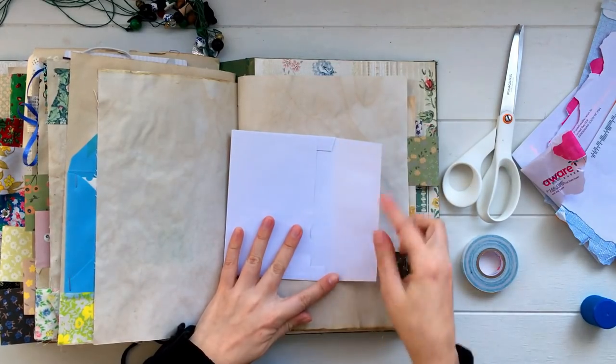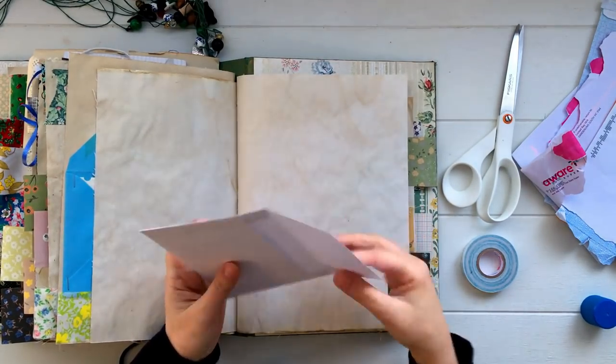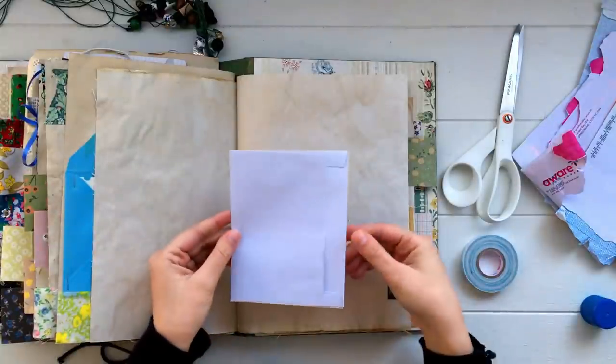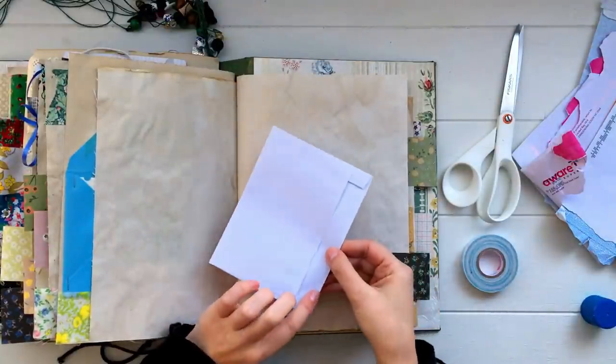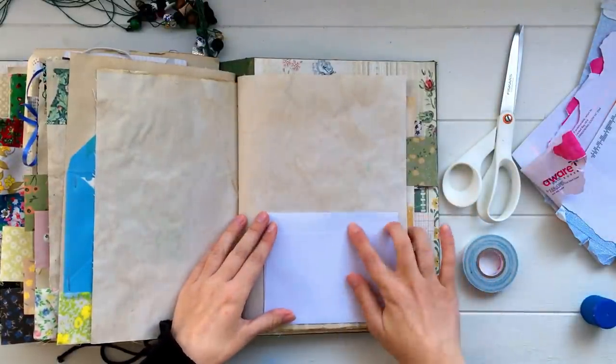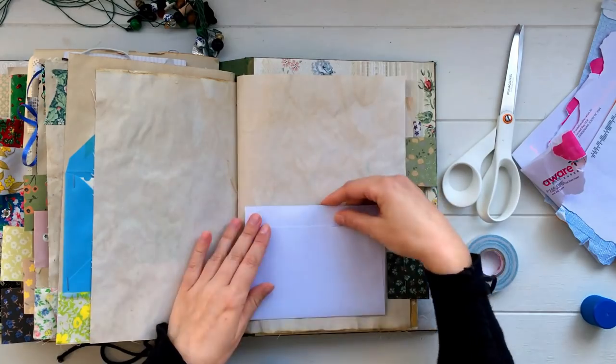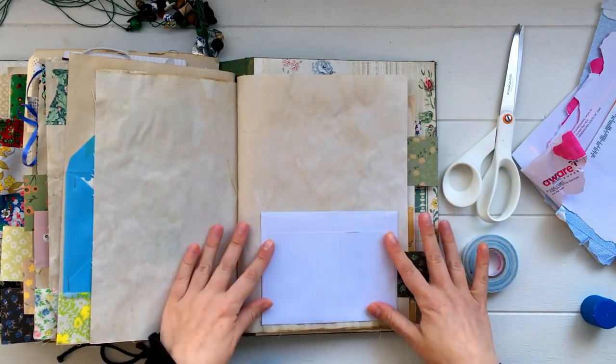Another thing you could do is take an envelope and cut off the flap, or just fold it back and glue it down. That gives you an open pocket, like a regular pocket on your page. You can glue this anywhere on a page or keep it loose, paperclip it, or tuck it into a pocket somewhere else. It's a really easy way to create a little pocket for a journal.